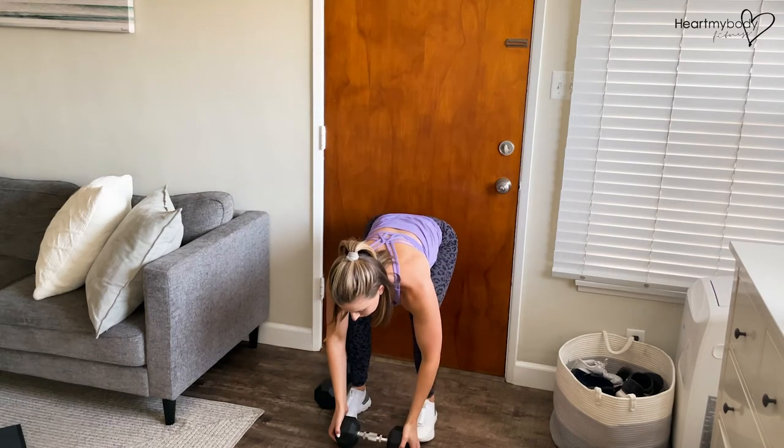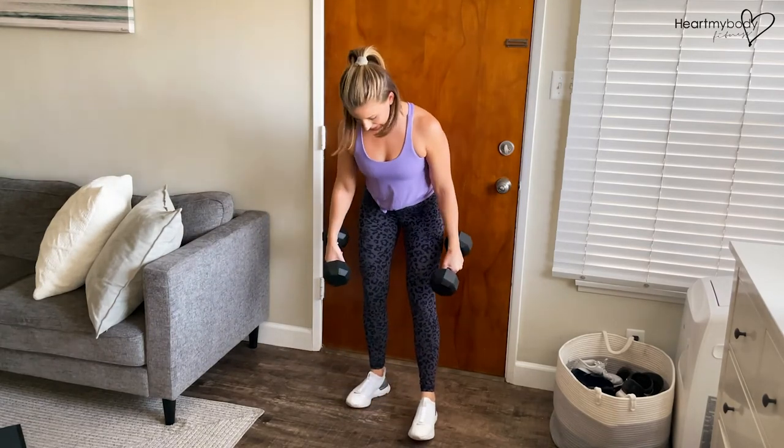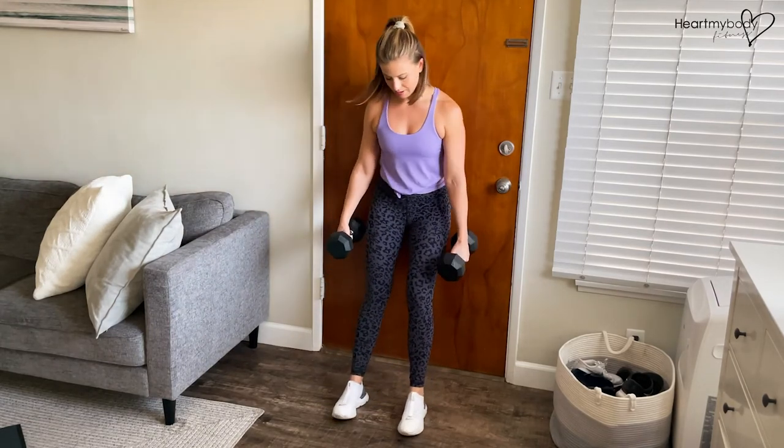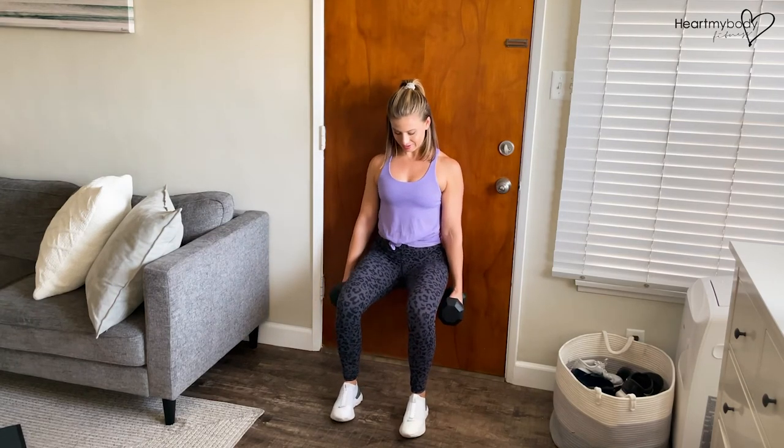If you are ready to add a little bit more, we'll pick up two dumbbells and hold them right by your side.